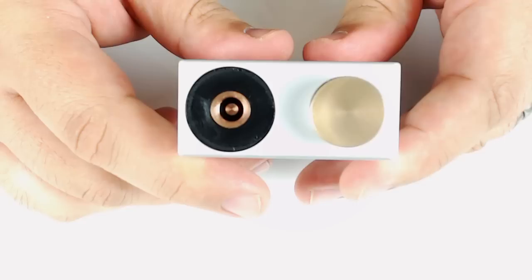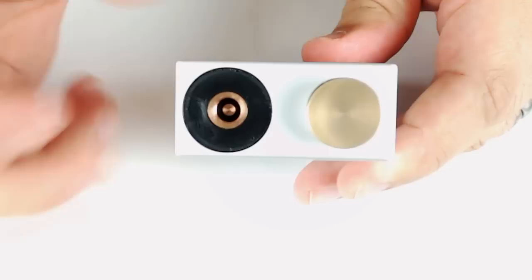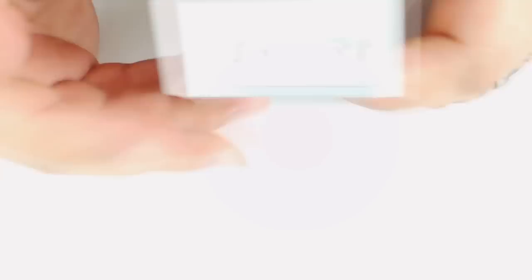It has copper positive contacts with a delrin insulator. In a previous video I may have called it 'derlin' by mistake, but it is delrin. Let's see, on the bottom here you have adjustable negative battery screws.